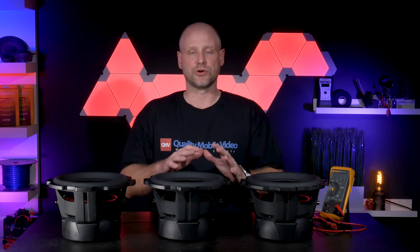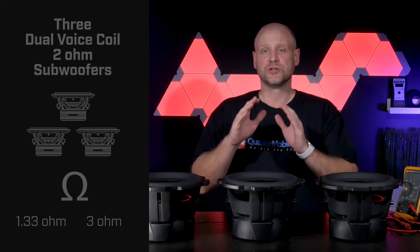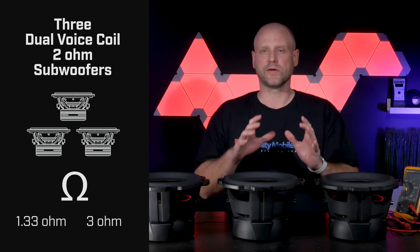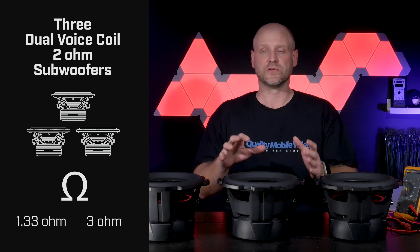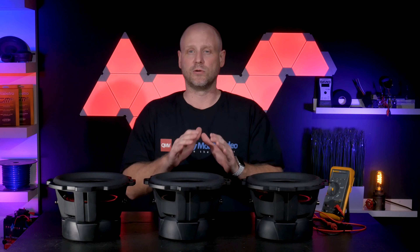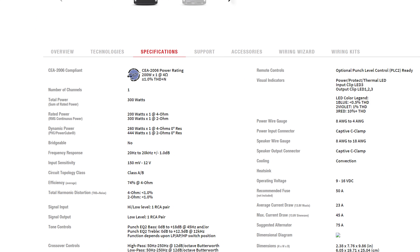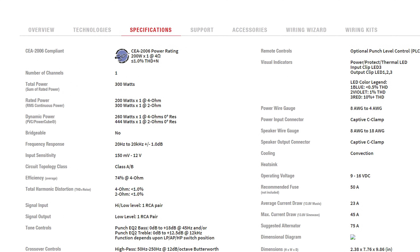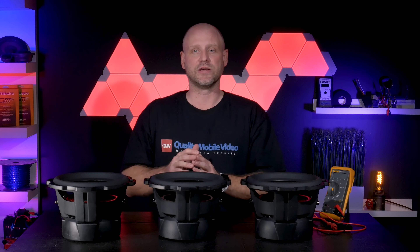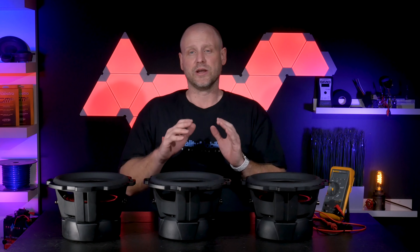Today I'm going to show you how to wire three 2-ohm dual voice coil subwoofers to a 1.33 ohm load and a 3 ohm load. There are two other loads that we can do with these subwoofers: a 0.33 ohm and a 12 ohm. A 0.33 ohm load is really really low — most amplifiers are not capable of driving a load that low, so we won't cover it. A 12 ohm load you would probably never use in a car audio setting, as it would minimize the output of your amplifier.